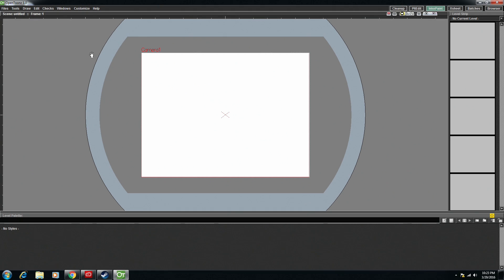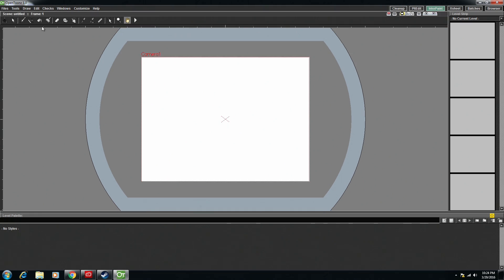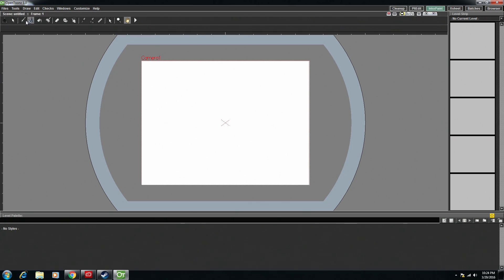First off, you can't see any tools, but if you right click, you can go down to here and you can get your toolbar. So now we've got that up here, and you can go here and add the options bar.